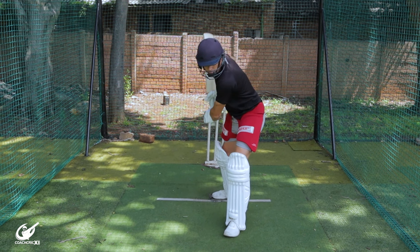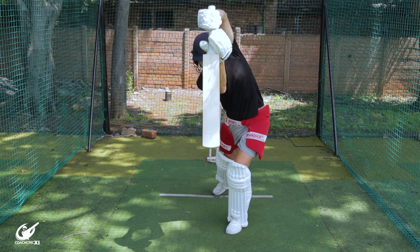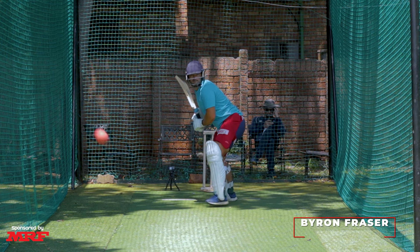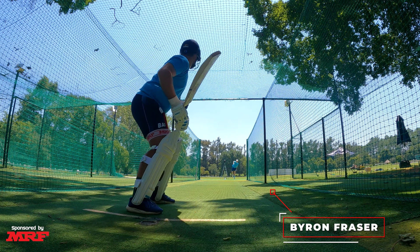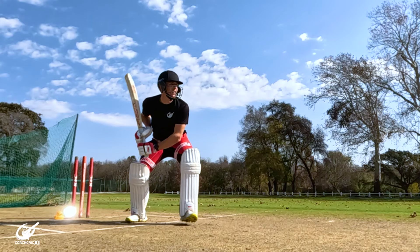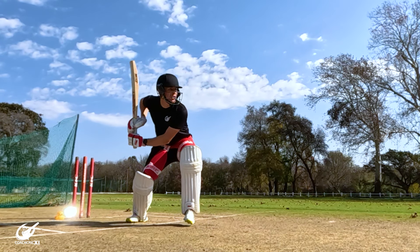Ideally what we'd like to see is the front elbow going through the line of the ball in the same line that you'd like to hit it. By doing this we ensure that the blade of the bat hits perfectly through the ball, helping us control the angle of the bat as well as adding a bit more power on our shots.